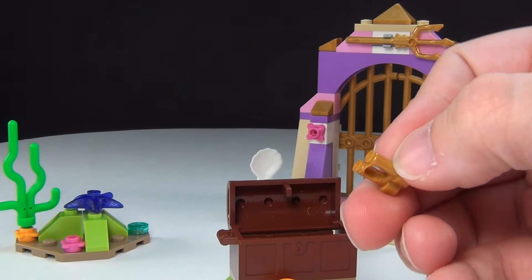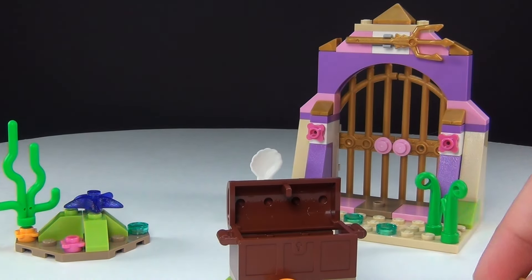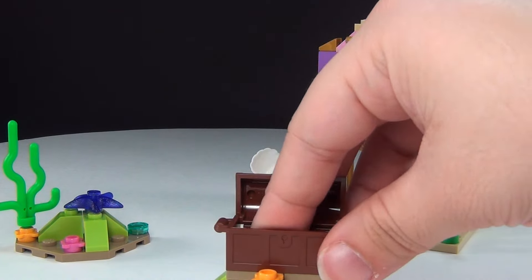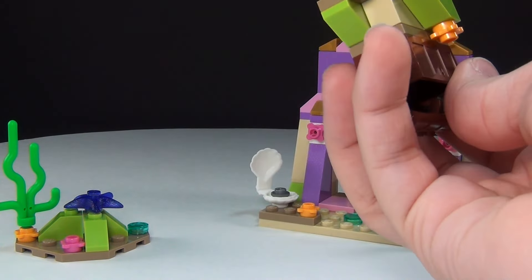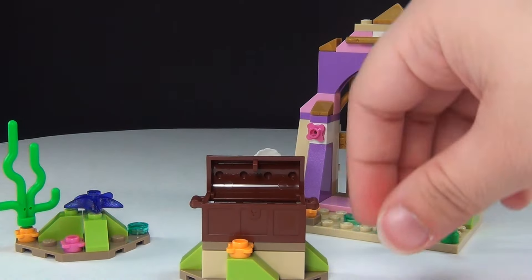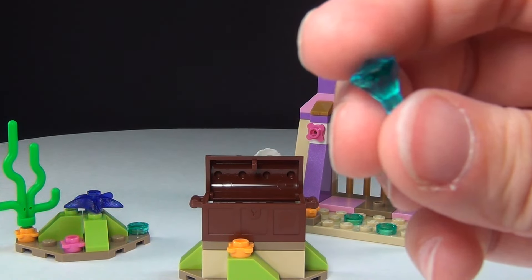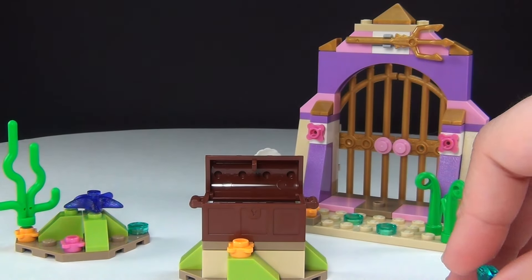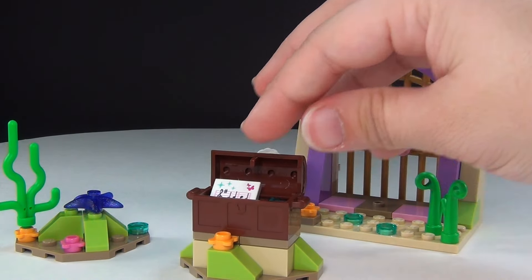You also have this gold binocular piece, and then she also has a jewel in here — just a little blue jewel. I like that they included that. I think it's very awesome.